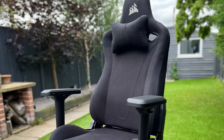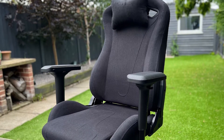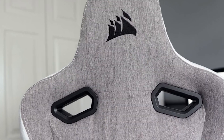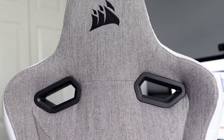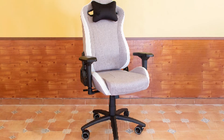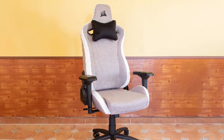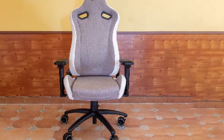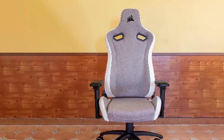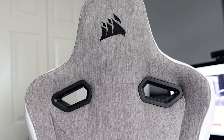The seat curves upwards to cup your bottom, which isn't great for those of us who sit cross-legged in a chair. However, my tall and slim teenager tested the chair for a day and thought it was perfect. Aside from the lumbar support, the TC200 has a lot of adjustability for a custom fit. A lever on the side of the seat allows you to recline it from 90 degrees vertical to a fully flat 180 degrees. A second lever handles both the up and down movements, and when you pull it out or push it in, it locks or unlocks the tilt/locking function. An adjuster knob under the seat controls the tension of the tilt function.